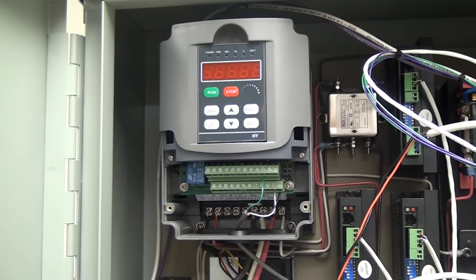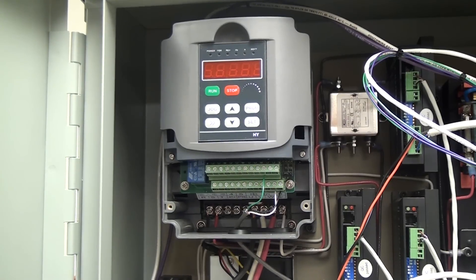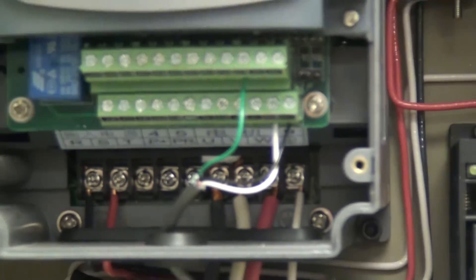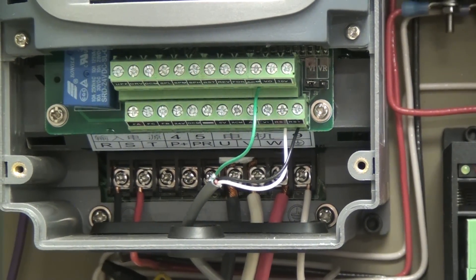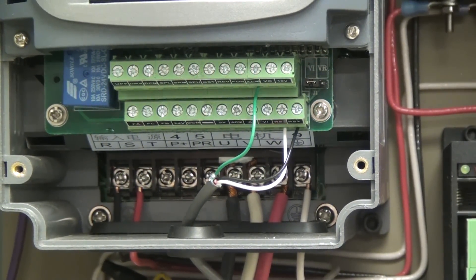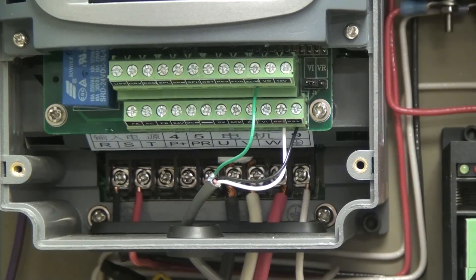Let's go over wiring real fast and then we'll turn this thing on — it will be loud and annoying. I'm going to zoom in on these three little 26 gauge wires. The green wire is hooked up to pin AMC — that's Alpha Mike Charlie. The white wire is hooked up to pin RS negative — that's Romeo Sierra negative — and the black wire is RS positive, that's Romeo Sierra positive.